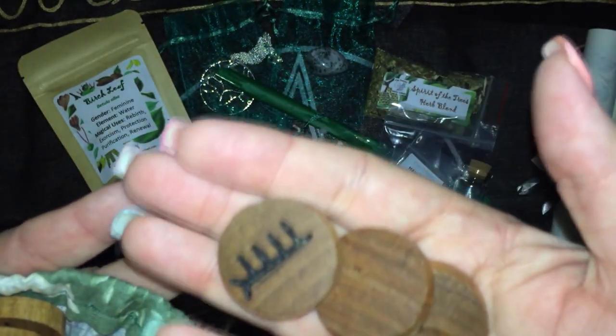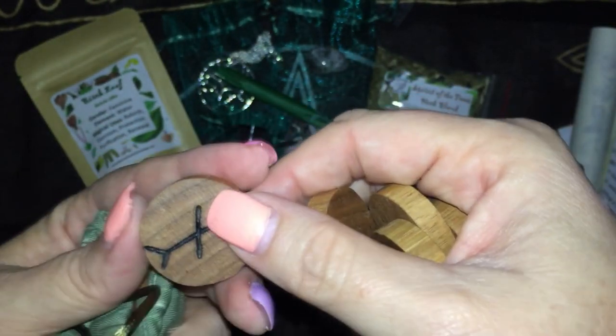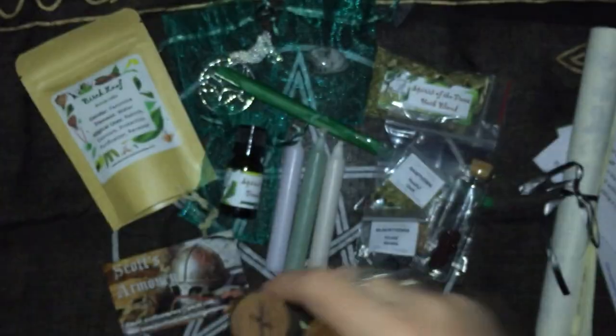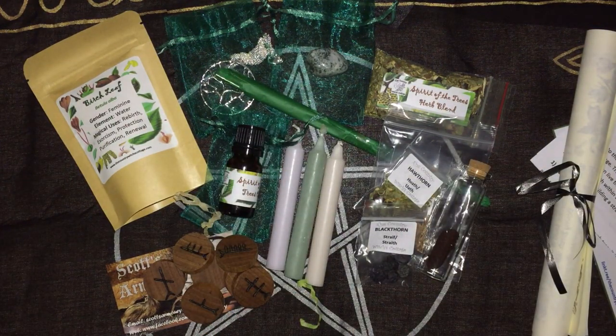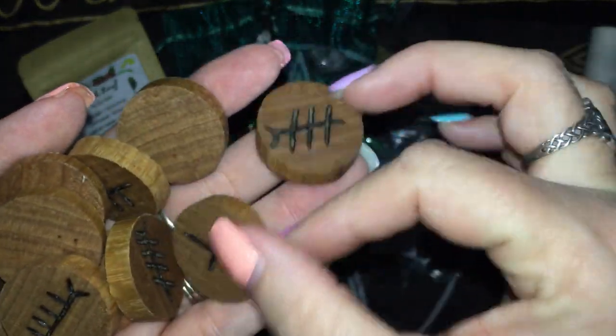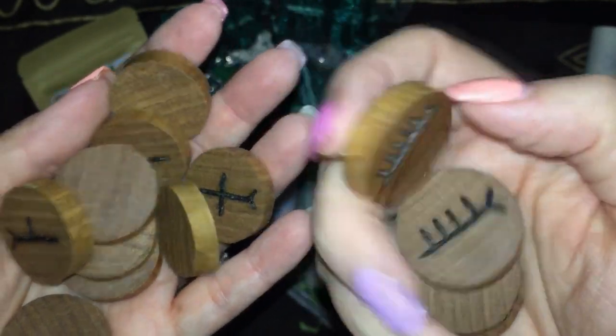I think they're runes — still a divination tool. I think we've got something similar in one of the Antipodean witch boxes, just on some little sticks. But these have been burnt into some wood pieces. Lovely.